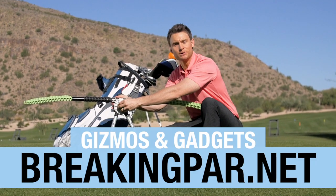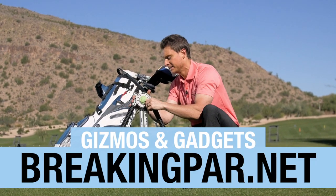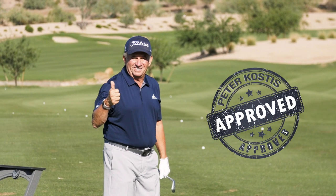If you'd like more info, just head to the Gizmos and Gadgets page at BreakingPar.net. And don't forget, the TrueTurn Pro is Peter Costas approved.